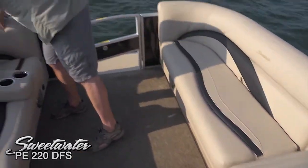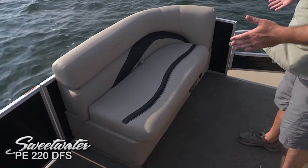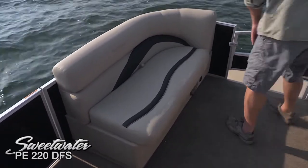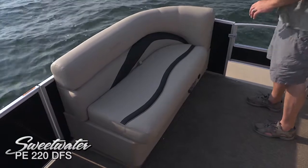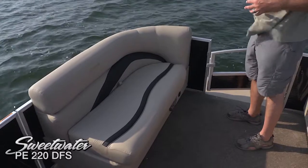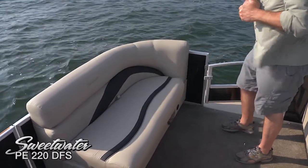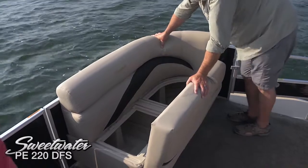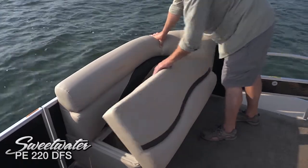Over here on the port side, we've also got a smaller lounge, and the reason for that is it's going to leave us access to the side entry gate. Stainless speaker covers up here, and we've even got an outlet for a 12-volt receptacle, which is very handy if you want to use the trolling motor harness. Hook up the trolling motor up here on the forward bow and it will help you move around when you're fishing. Tons more storage up here as well.